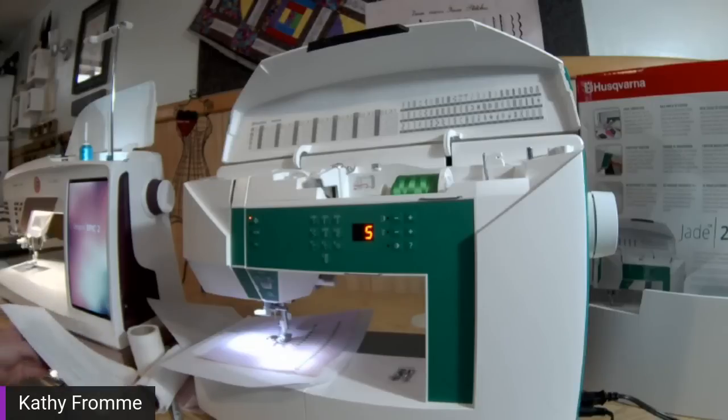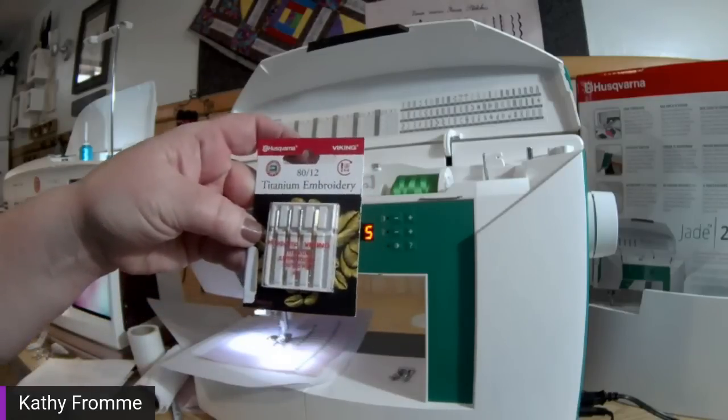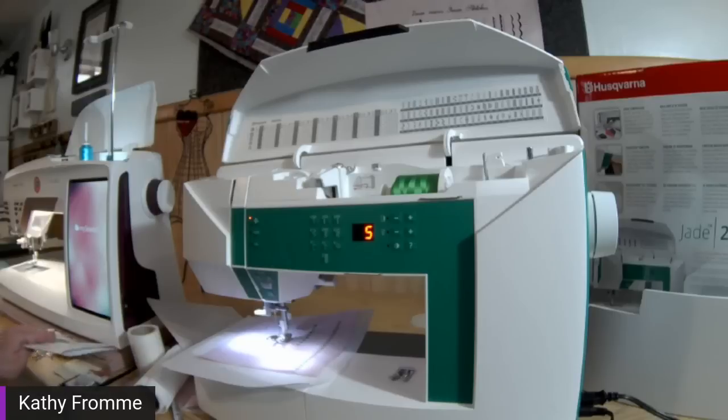I'm going to start with needles. For decorative stitching, an embroidery needle is a great needle to use. The embroidery needle has a little bit of an elongated eye, and that reduces the friction of the thread as it goes through the needle. Some decorative stitches are quite dense, so that friction can increase when you're running a lot of thread through the needle at one time. That needle makes the job a lot easier.